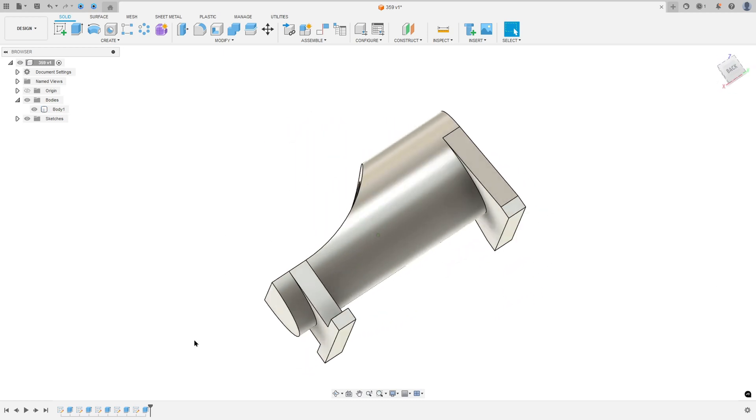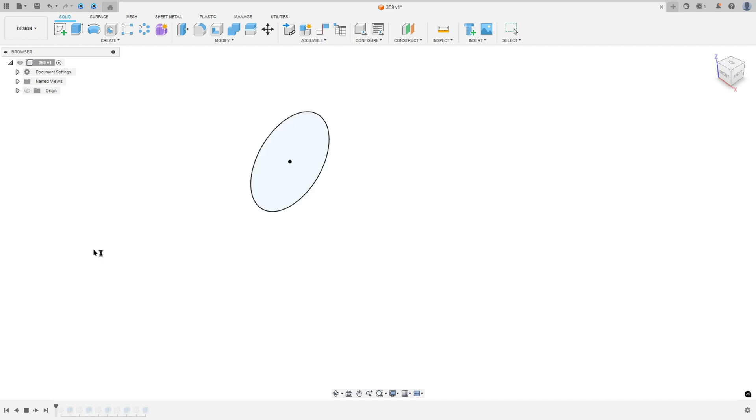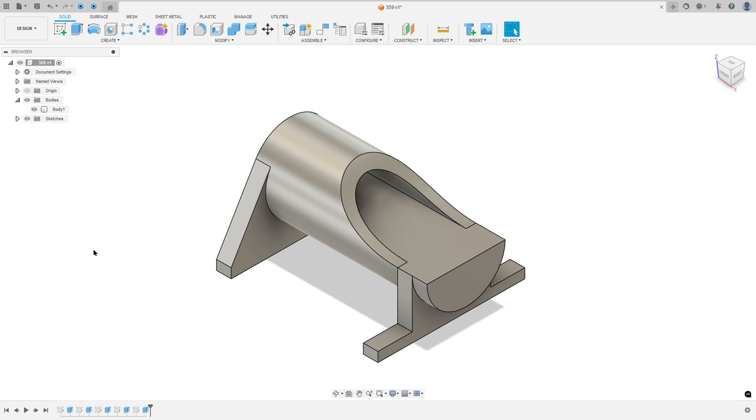Let's make one more exercise in Autodesk Fusion. In this video you will learn to use Sketch, Extrude, and Offset Extrude. So open your Fusion and let's go!